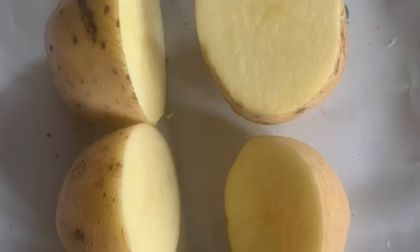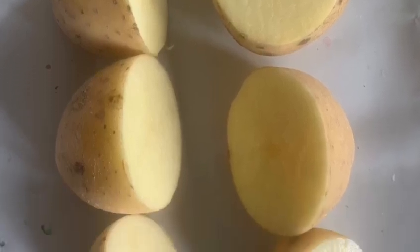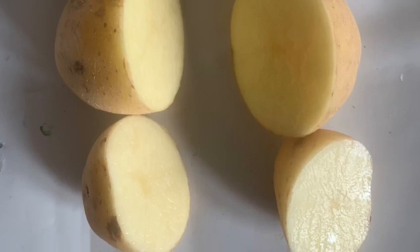I have decided to use three potatoes — one big one, one medium sized one and one small one — and I've cut them in half.